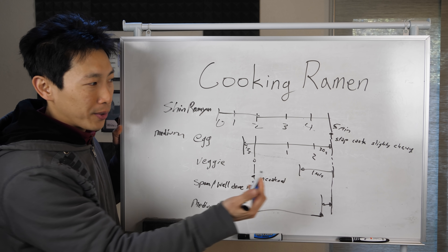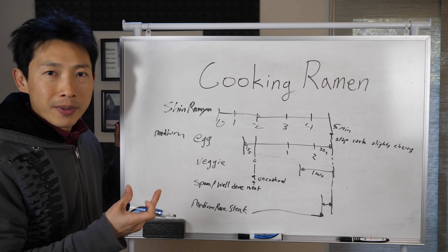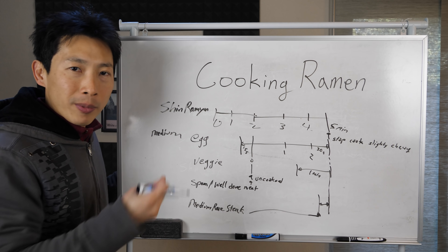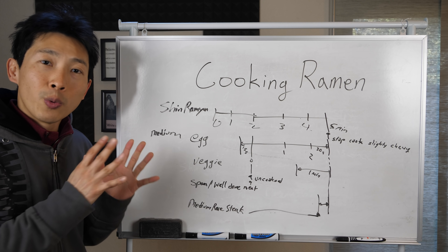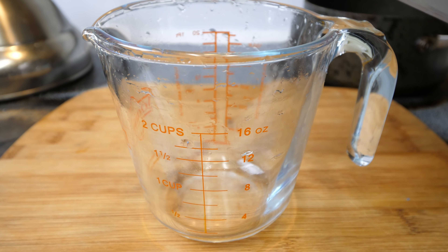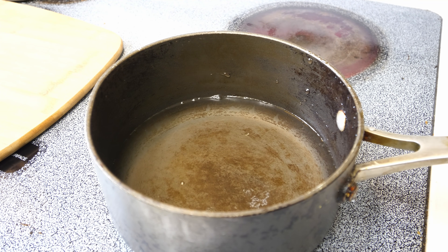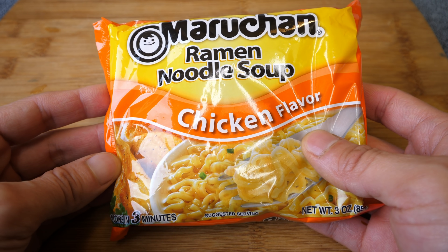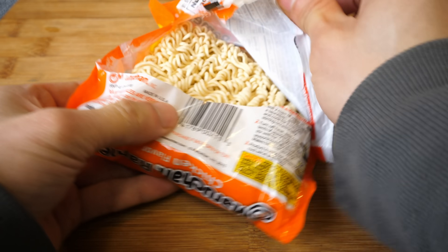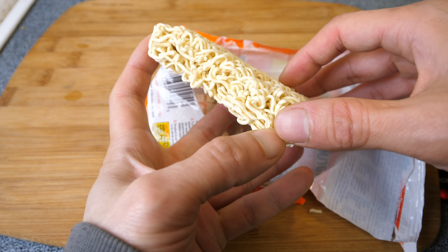If you want to be super fancy, at the very end you can add garnishes like chopped green onion. Now let me make the Maruchan ramen. We need two cups of water — let it boil first. Meanwhile, I'm going to open up this package. I like to split the noodles in half lengthwise since they're a bit too long.